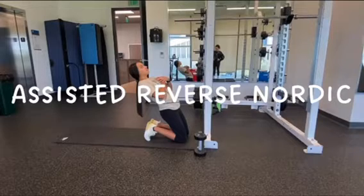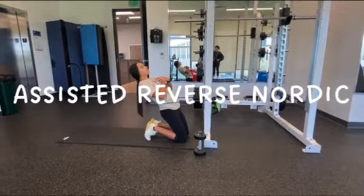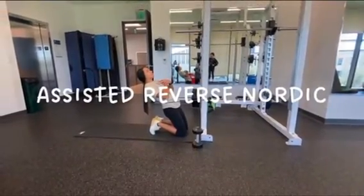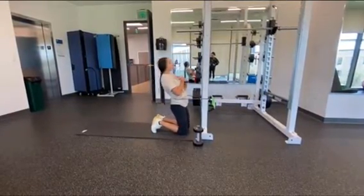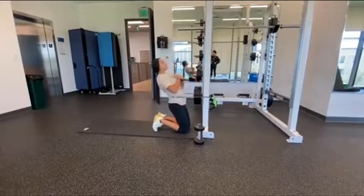To start with, we have Ariana demonstrating the assisted reverse Nordic. She's up on her toes and she's got a band around her waist. This band is going to help pull her back up and assist her in using the muscle she has to do the movement.